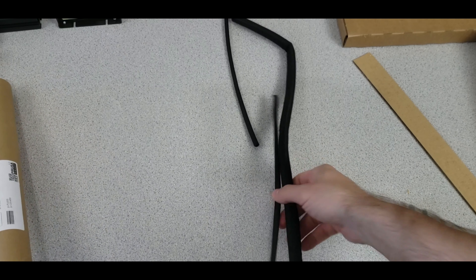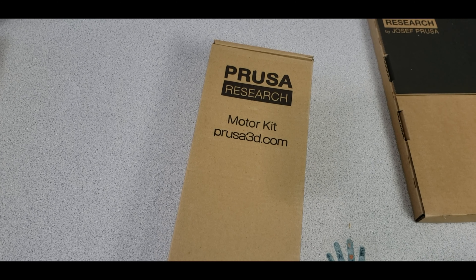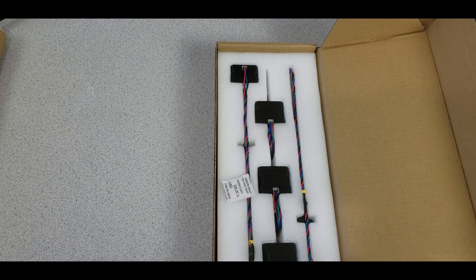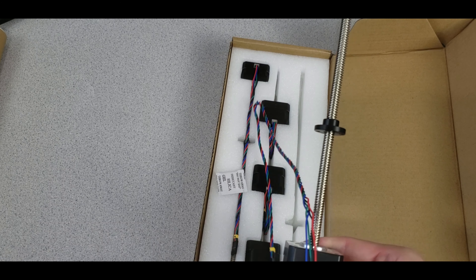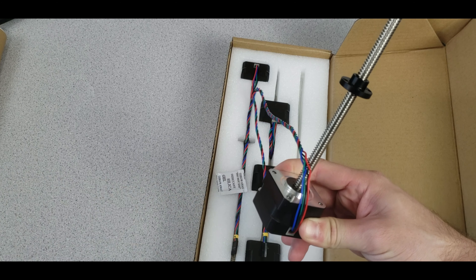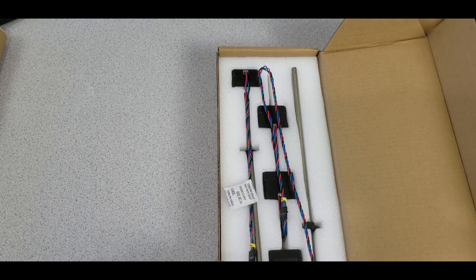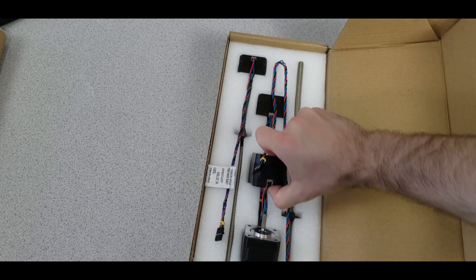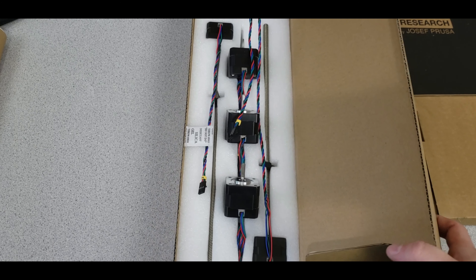Next is the Prusa motor kit. The lead screws are actually attached directly to the Z-axis motors — no coupling needed, which is great. We have two Z-axis motors with lead screws attached, plus the other motors for the Y-axis and extruder. All the cable covers are included too.